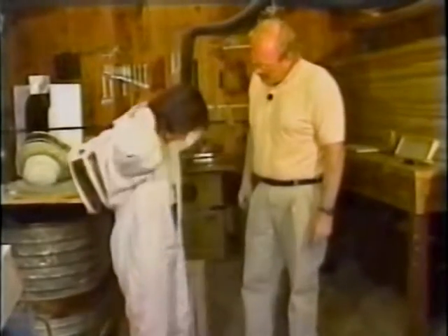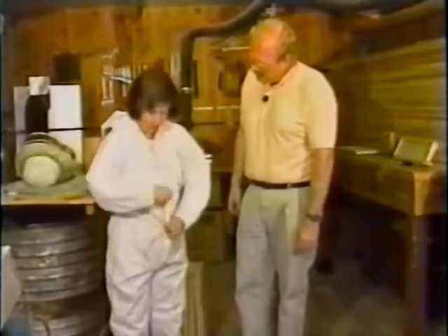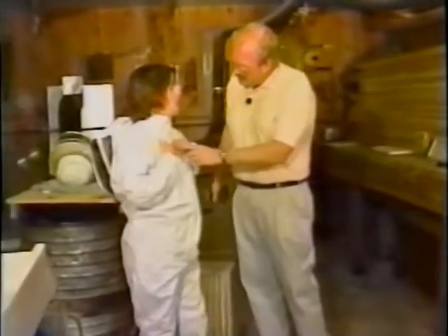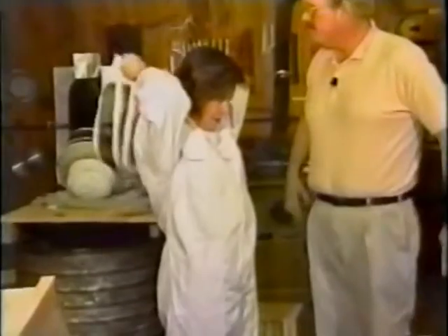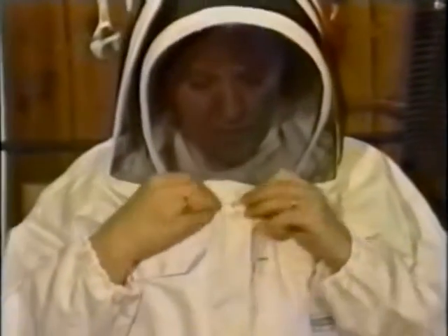There's also elastic around the wrist. Something I really like about this suit is you zip it all the way up and there are little Velcro pieces here. When I pull my veil over my head and get it situated, I can grab these rings on the back and pull it around without much help from anyone else. Even though there's a zipper all the way here, there's a little hole where an over-anxious bee could get in. With this little bit of Velcro, I can pat that down and no bee can get in at all.